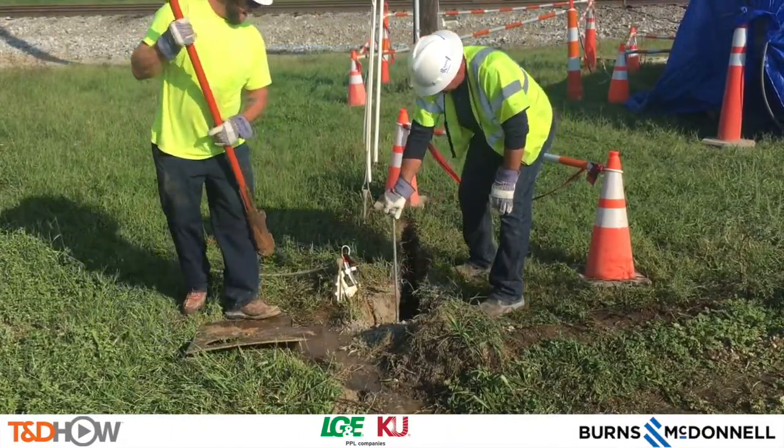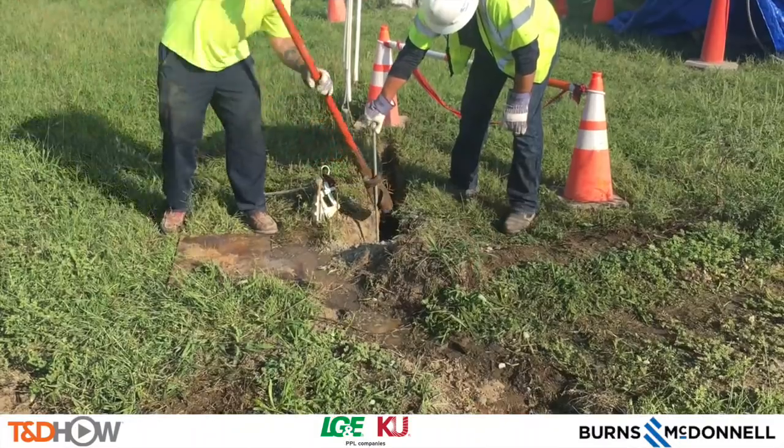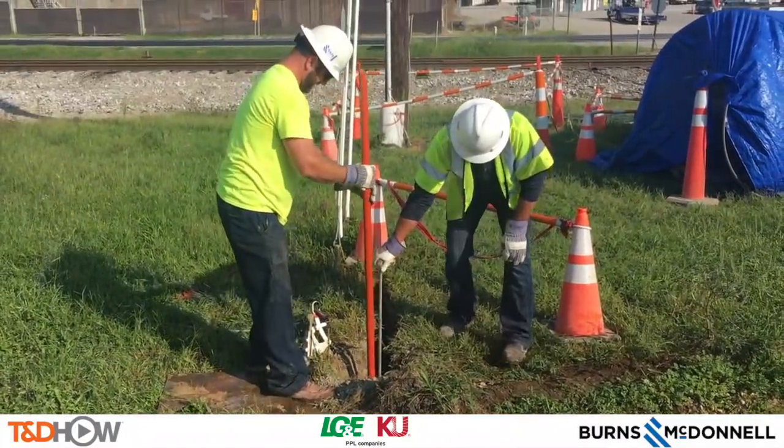Here you can see them putting the bust anchor in, using the buster to expand the bottom of it.